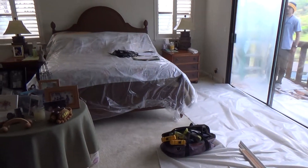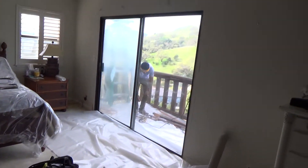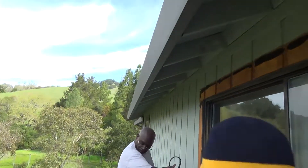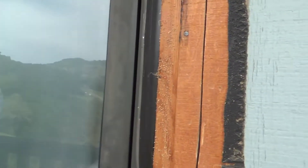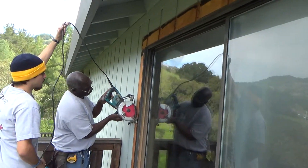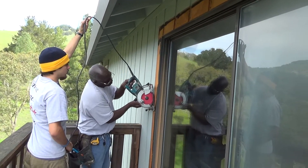They put some plastic over the bed and a sheet over the bed just to protect everything. He's cutting the siding off — he's got to be careful because he's doing it upside down.